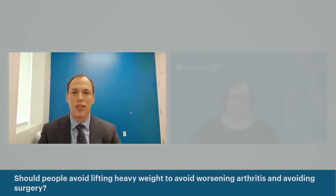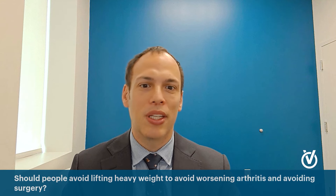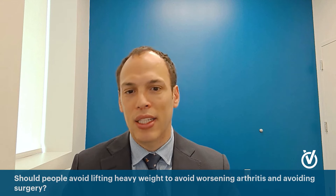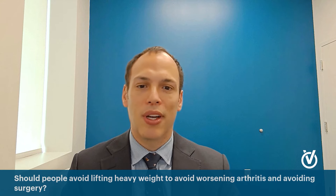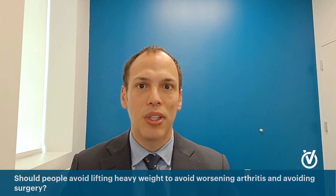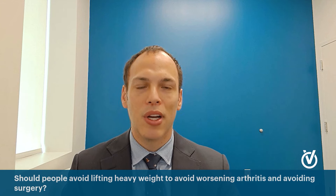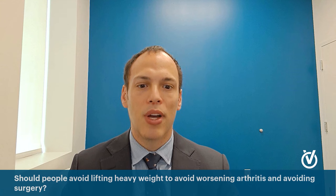Should people avoid lifting heavy weights to avoid worsening arthritis and avoid surgery? Yes, to some extent. You don't want to be 55 years old trying to max out at a 255-pound bench press. As arthritis develops, certain activities need to decrease — similar to someone with knee arthritis cutting down on running and switching to cycling or swimming. Our goal is to allow you to lift to maintain strength and lean muscle mass, but with lighter weights and more repetitions for tone rather than maximum force, since the more we work arthritic joints hard, the more painful they'll become overall.